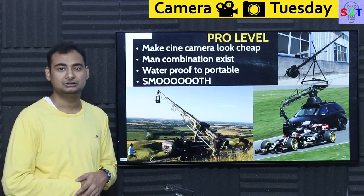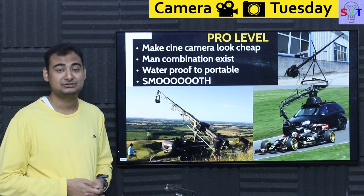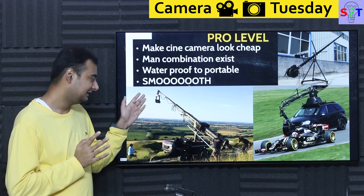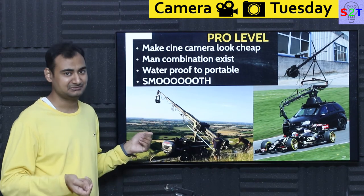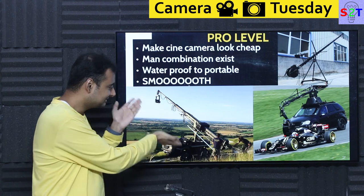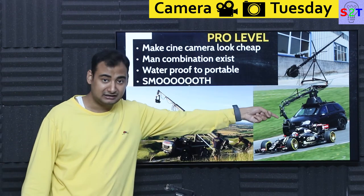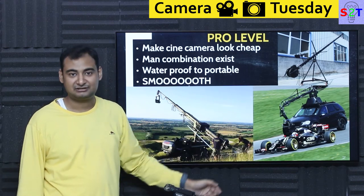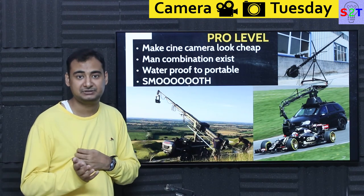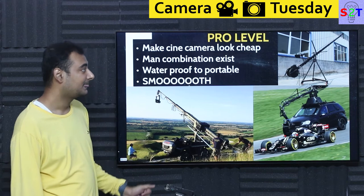Then we come to pro-level equipment. To give you context of how pro we're talking — it makes cinema cameras like the RED and ARRI Alexa look cheap by comparison. Some of these systems are so powerful they can support two cameras for 3D movies. Much like dollies, you don't buy these — you rent them, that's how expensive they are. You can have a system mounted on a car for a race track scenario — of course not at full F1 speed of 300-400 km/h, but even shooting at around 150 km/h looks far more realistic than CG, and you can speed up the footage if recording at high frame rates.